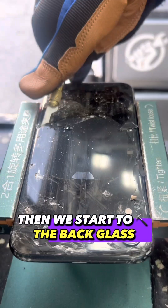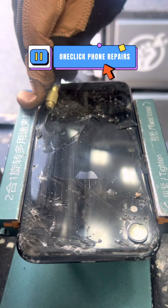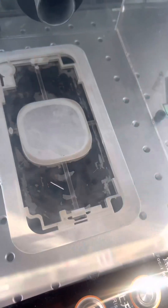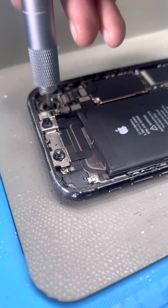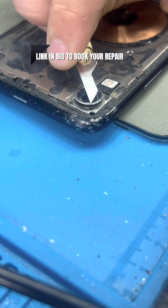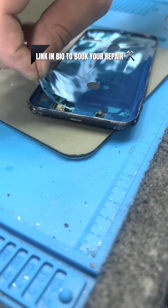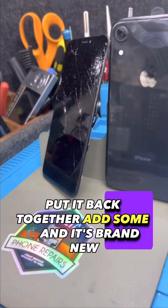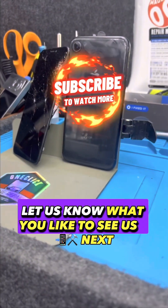Then we start to pry off the back glass, put it back in the laser, and start to replace the camera lens. Put a new water seal, put it back together, add some clamps and it's brand new. Let us know what you'd like to see us fix next.